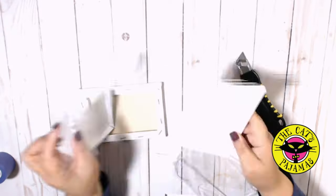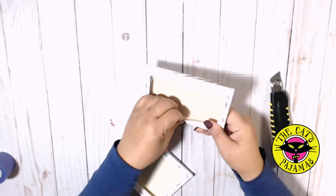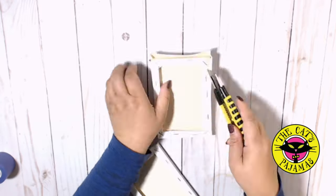I'm starting with these 4 by 6 inch canvases. I want to use the frame from the canvases, so I'm cutting away the canvas from the frame.